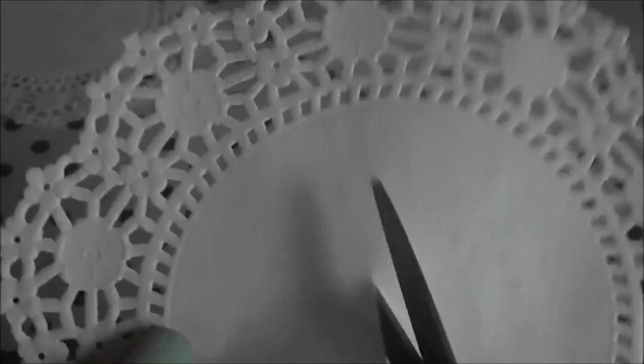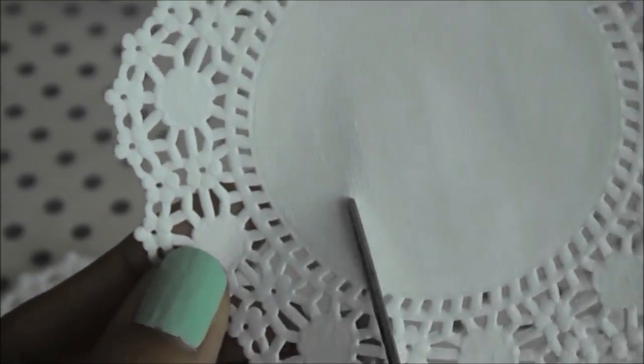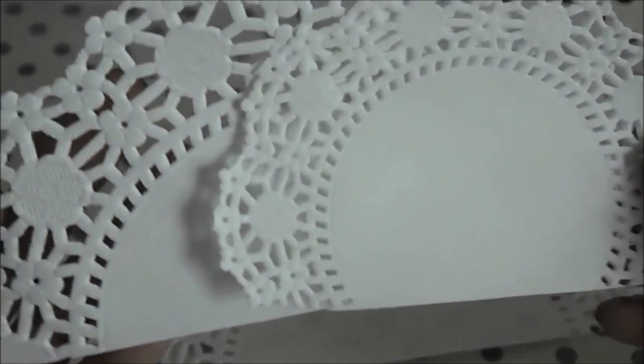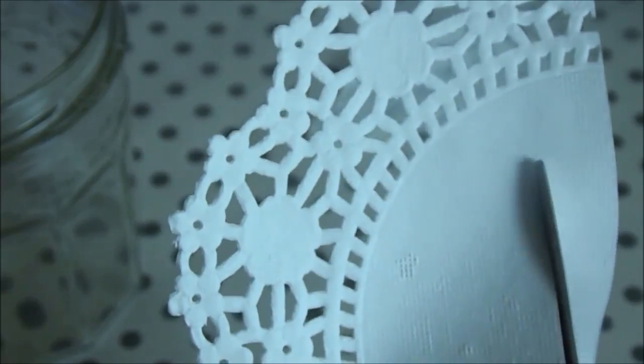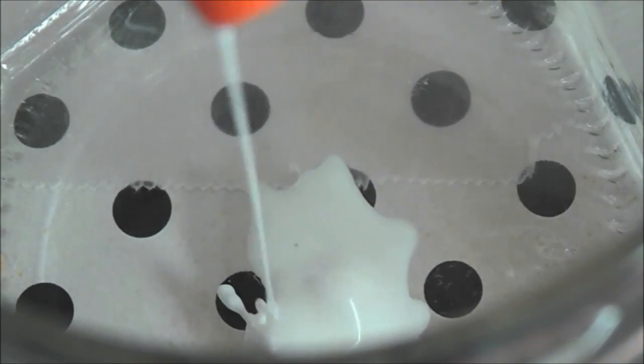Take your larger doily and cut it straight down the middle, then cut about a fourth of your smaller one. You can keep the extra pieces for other projects. Check if the doily is the right size for your jar, and trim a little more if needed. If you don't have Mod Podge, just take a little bit of glue and mix it with an equal part of water.